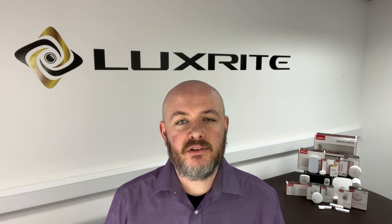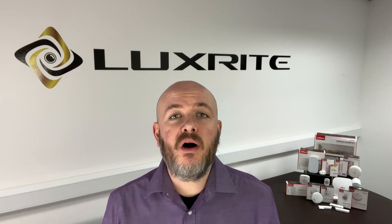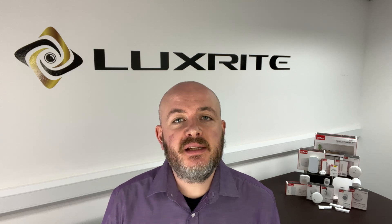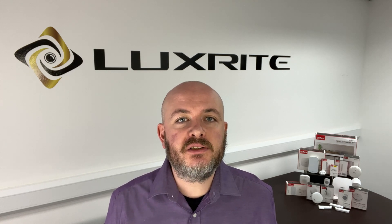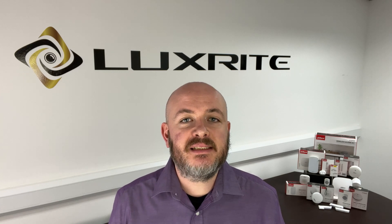Hello and welcome back to the LUXRITE YouTube channel. Today we're excited to introduce the DAWA Wireless Alarm Range, a new addition to our product line. These high-performance security products not only blend seamlessly into modern homes but are also incredibly user-friendly and are designed for easy professional installation. Let's take a closer look at each product in the wireless alarm range and what makes these systems so effective and convenient.